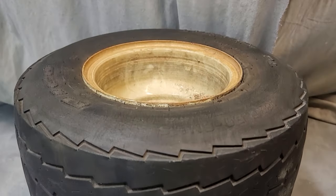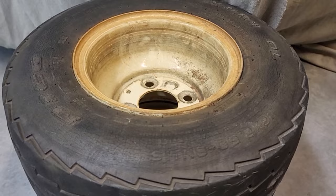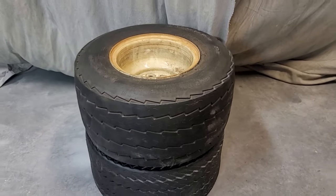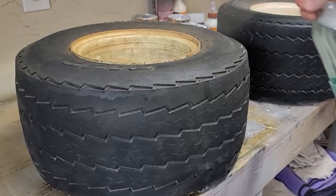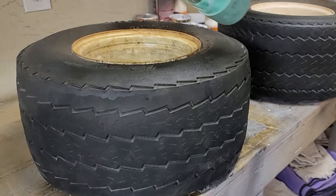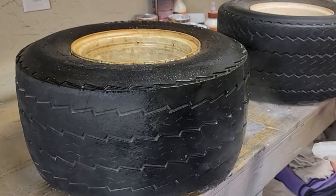This is a set of golf cart tires that I found. I'm going to recreate them and use them for a whole different purpose. First up is to give these a good cleaning — I spray them down thoroughly with some degreaser and give them a good wipe down.